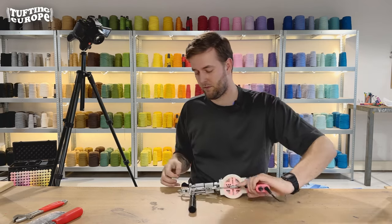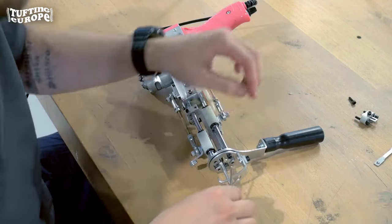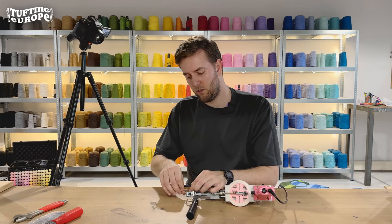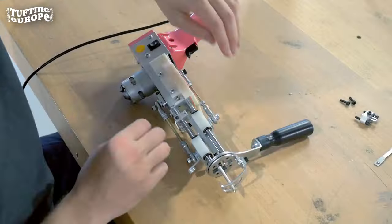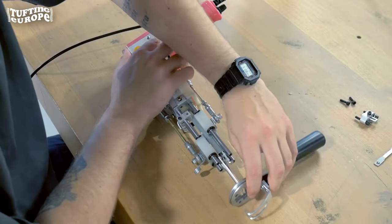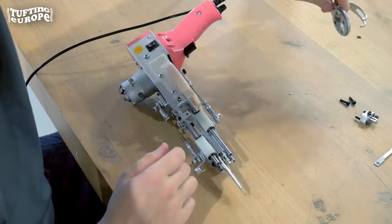Turn the machine around for the two other screws. Once you've removed all four of the screws, we can remove the front handlebar. It's fairly easy — you can just grab it and pull it out. Put the front handlebar to the side for a moment.